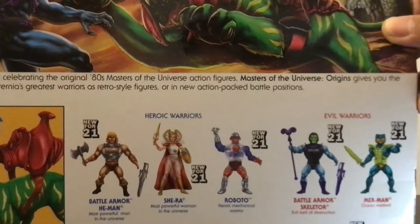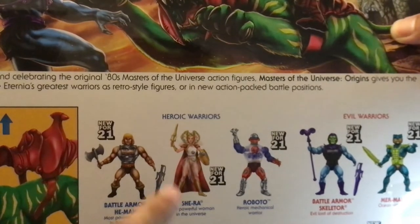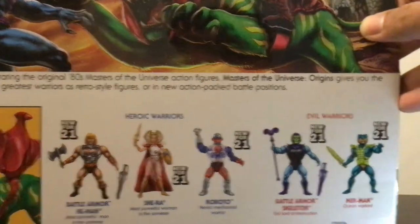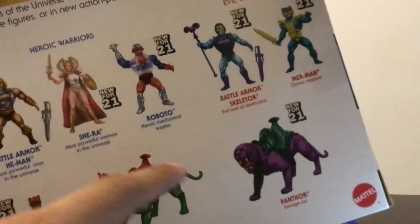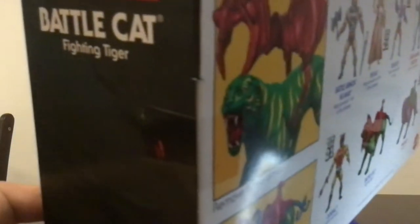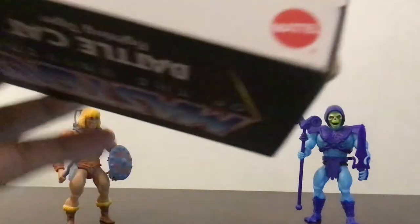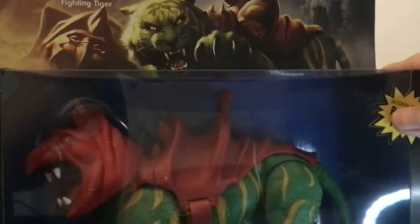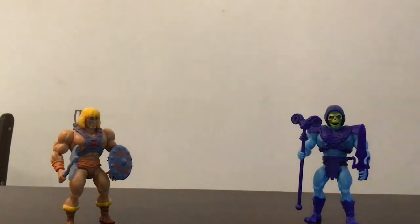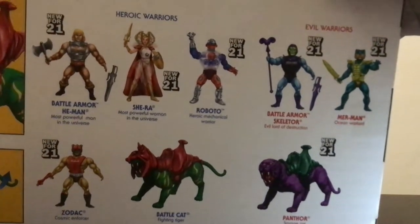On the back, looking at the cross-sells: new 421 Battle Armor He-Man, She-Ra but doesn't look like the formation version, Roboto, Battle Armor Skeletor, Merman, Zodak, Battle Cat, and Panthor. Panthor of course looks like a repaint of Battle Cat, but there is a flocked version — the one that kind of simulates hair. I think that costs more, although honestly I've never seen any of these in stores except Zodak.